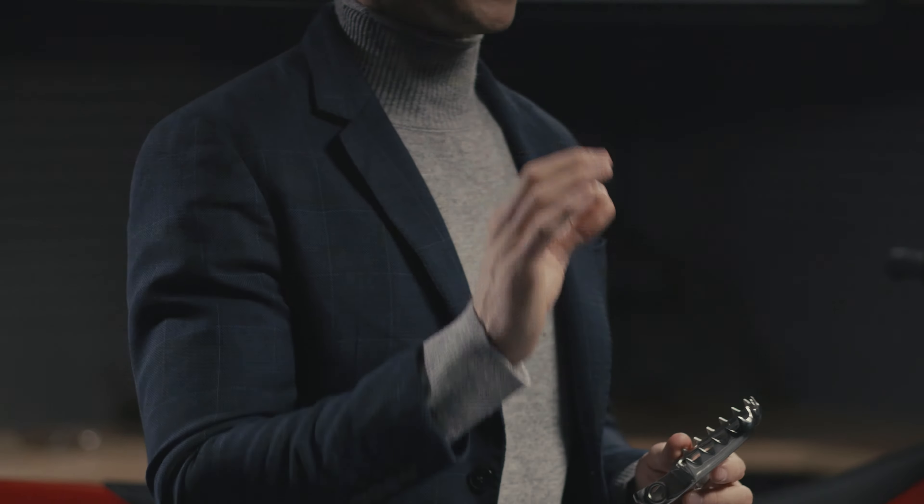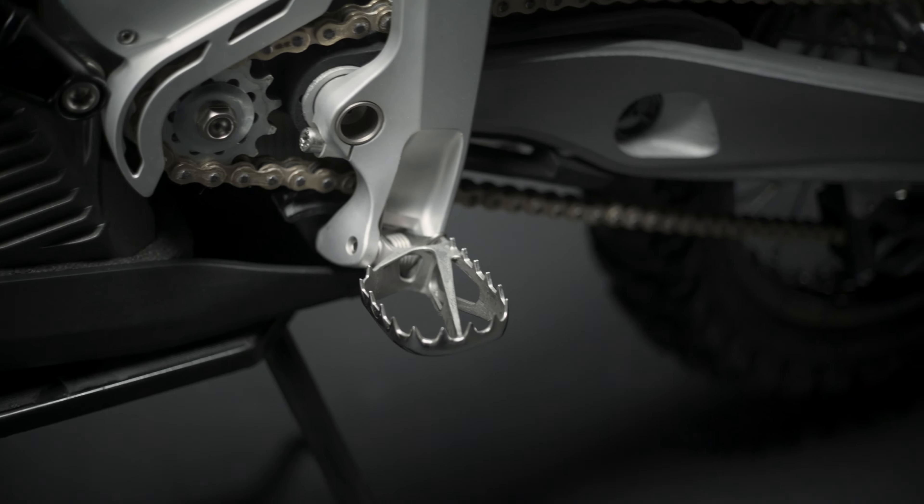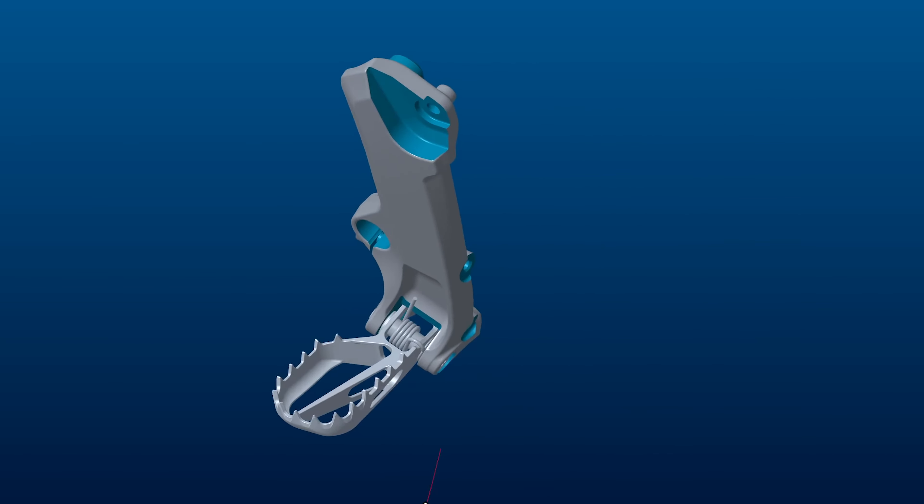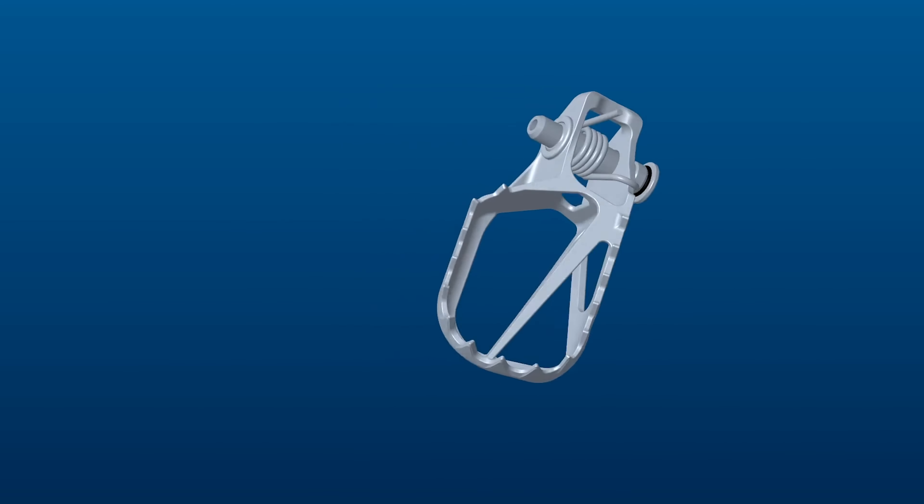With the footpegs, we wanted to improve the weight, strength and durability compared to what's been available up until now. These are the lightest footpegs on the planet, including those available in titanium.